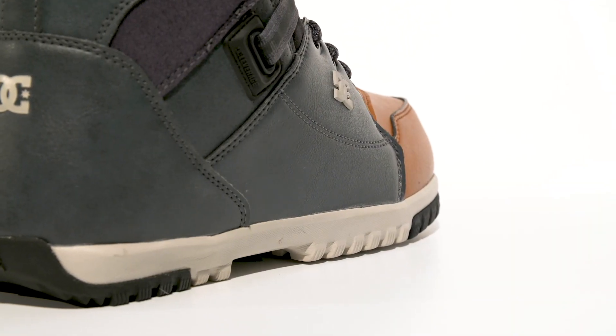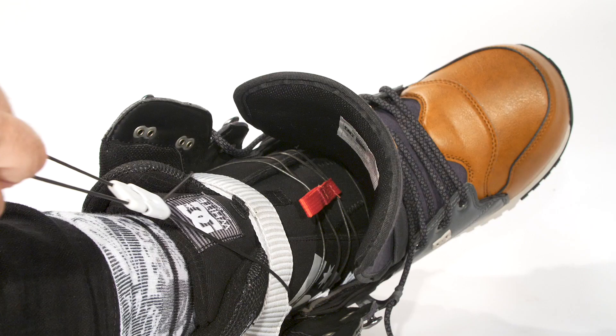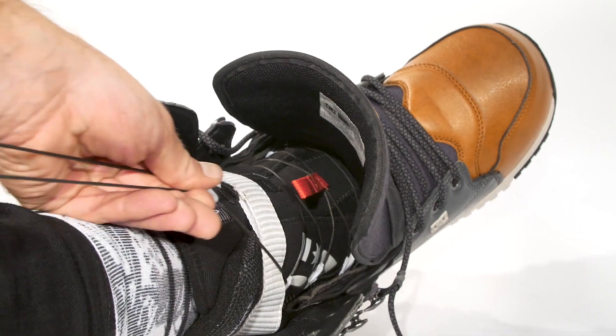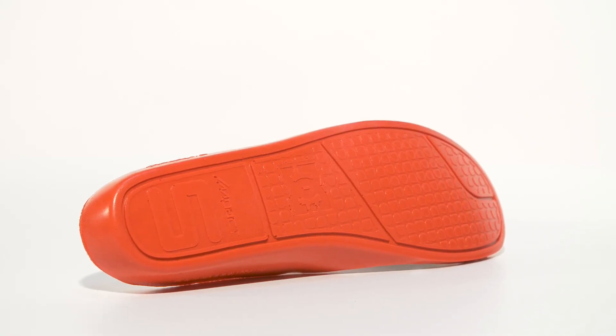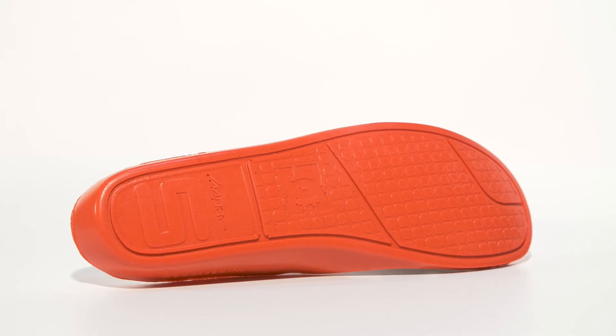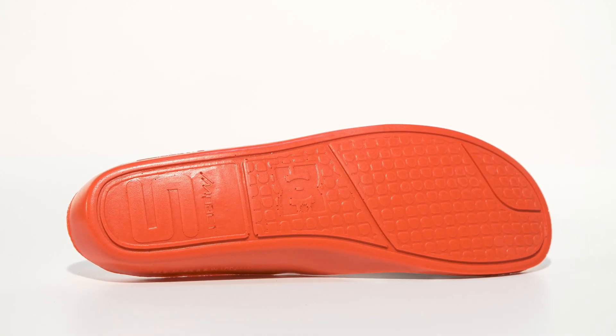The Mutiny comes complete with a contact unilite rubber outsole, internal ankle harness, and wrap lock hardware. Inside, you'll find an Impact S insole designed with Swedish massage bumps to reduce foot fatigue.